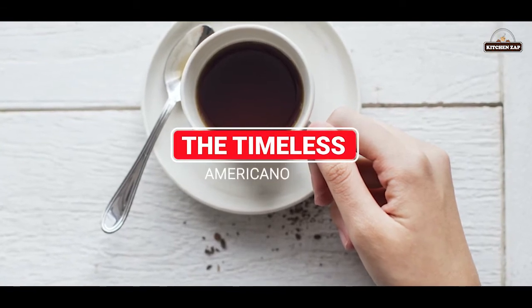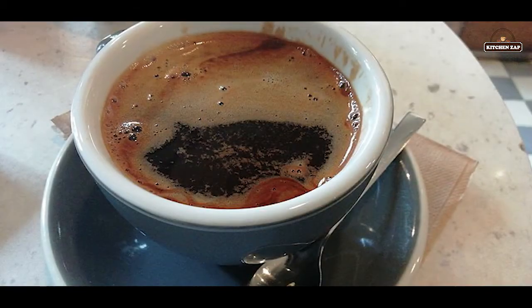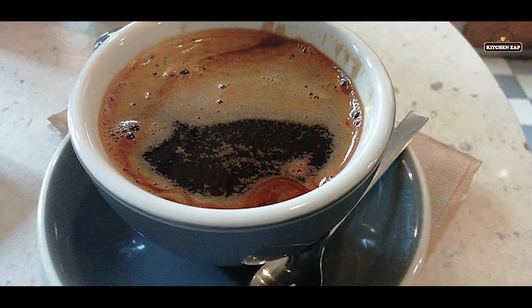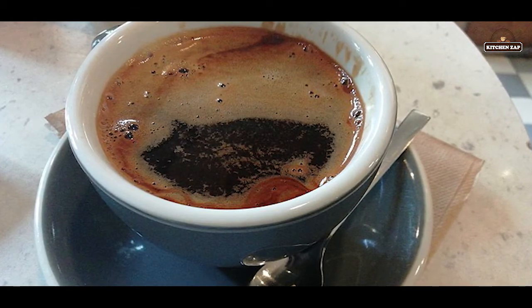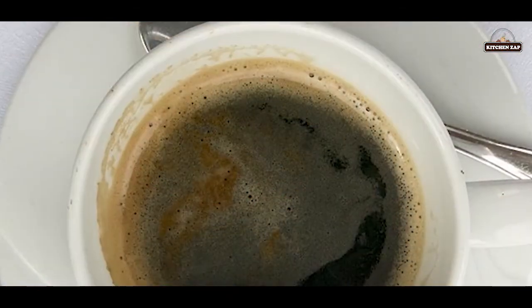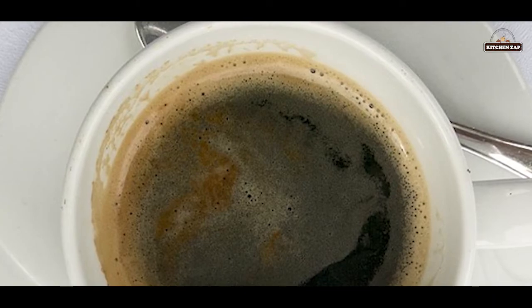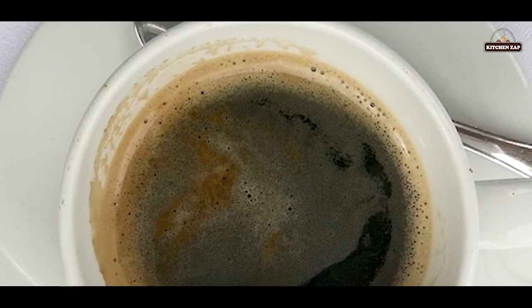8. The timeless Americano. Born in wartime Italy, some more novice coffee drinkers are sometimes under the impression that this drink doesn't differ from a regular auto drip. But with its own feel and consistency, the Americano is a tasty coffee in its own right.